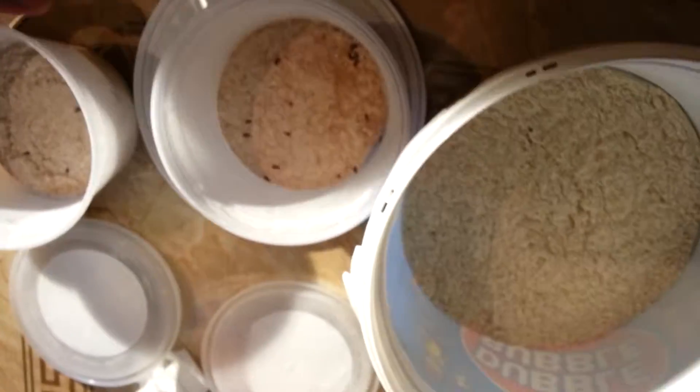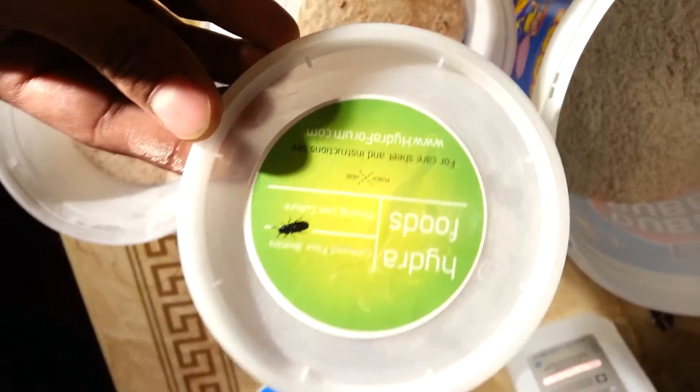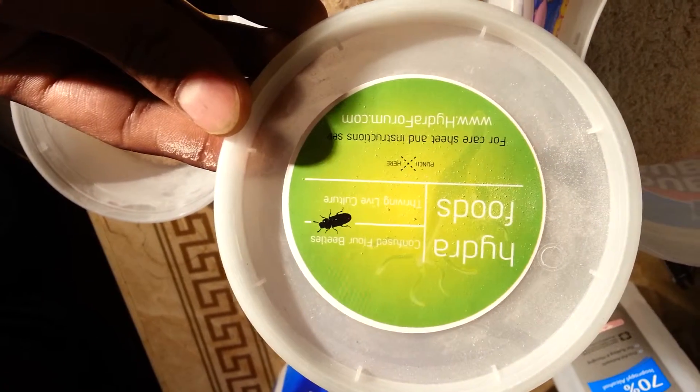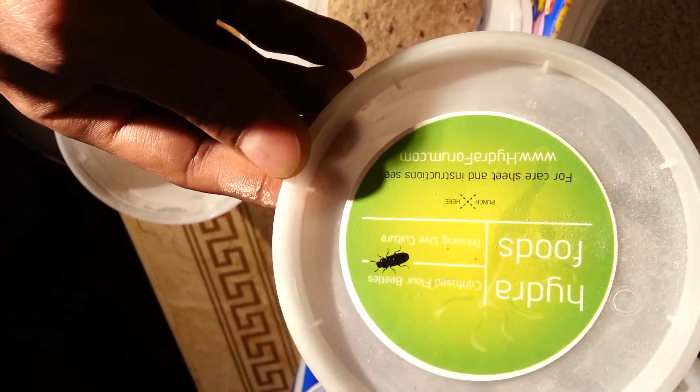I got these from Hydro Live Foods — that's the website. Go get all your live food cultures there; pretty good deal, you know what I'm saying.